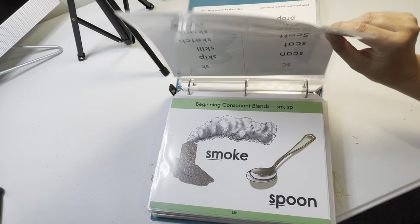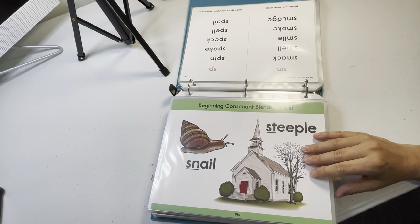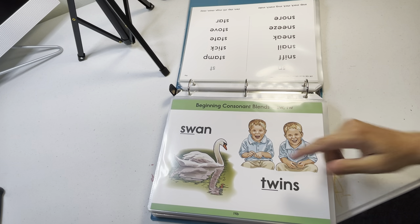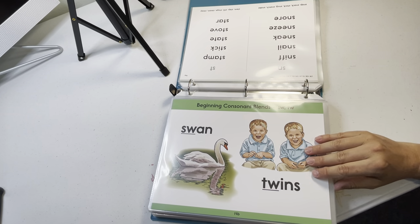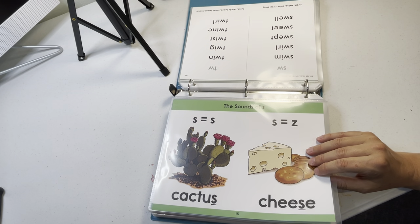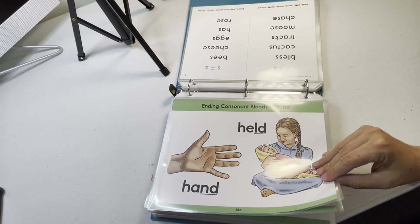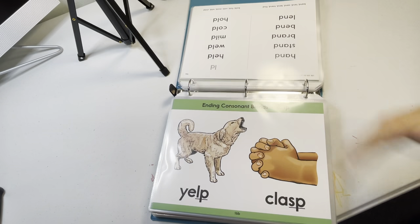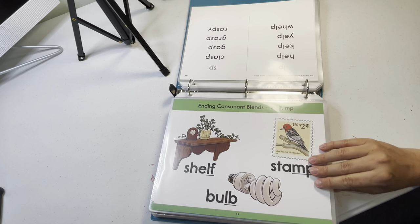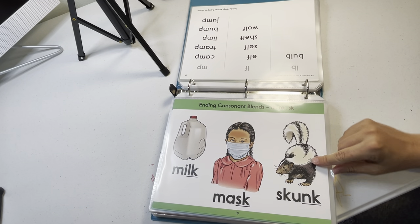CLE teaches phonics a bit differently from A Beka at the start. A Beka begins with five vowels and short sounds, then consonants, then blends like 'ba ba ba,' then words like 'bat, bet,' then special blends like 'swat,' 'swan,' 'bride.' CLE starts with some consonants and goes more directly into certain sight words. But by the end of grade one, your child will have learned much of the same phonics information either way.